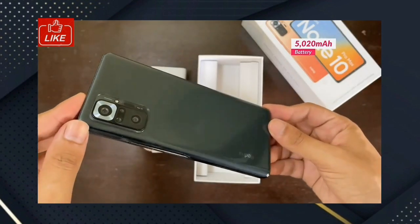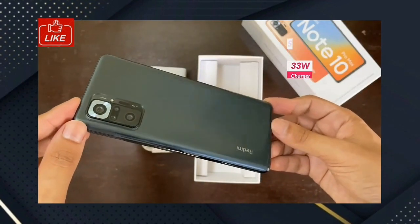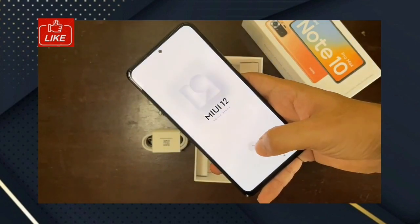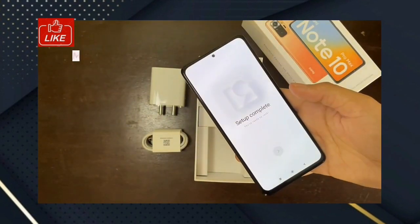You can get fast charging support of 33W, and you can use the charger included in the box. Now we will see the OS and processor details. You can use MIUI as the OS.